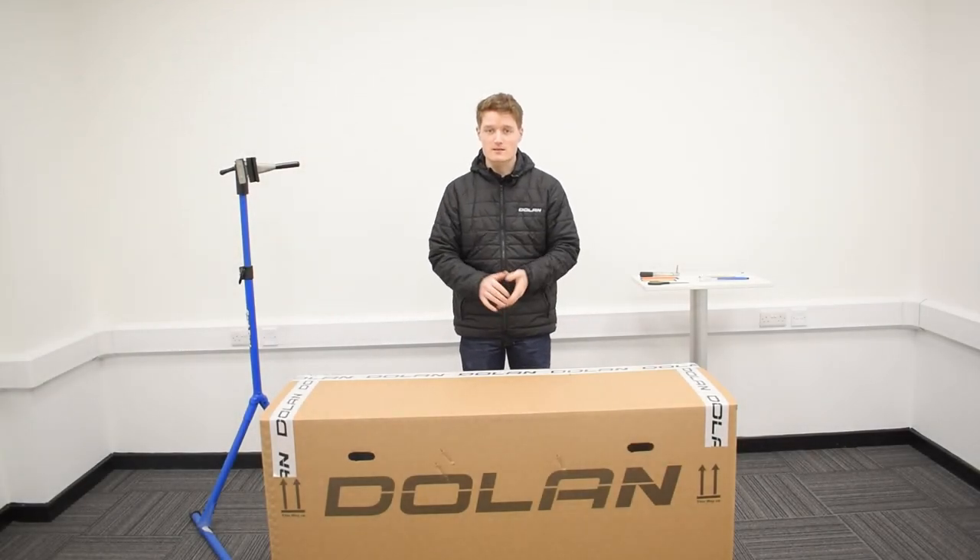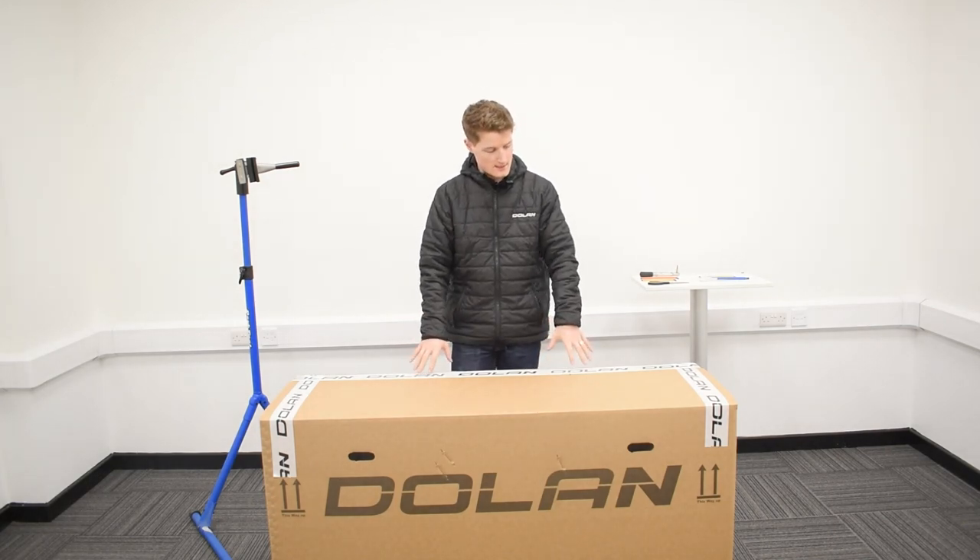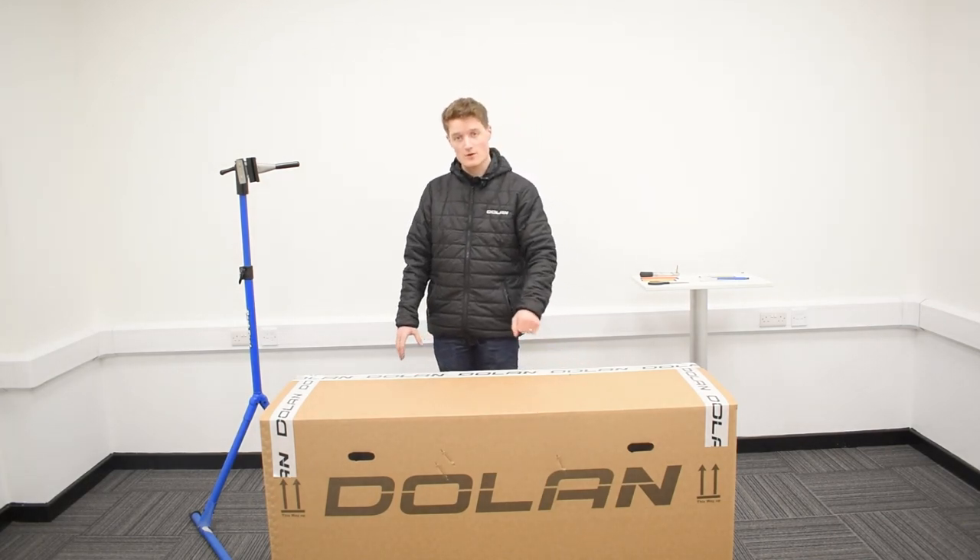Hello there, welcome to Dolan Bikes. My name is John and today we're going to be talking through how to unbox and assemble your brand new Dolan Ares carbon road bike.